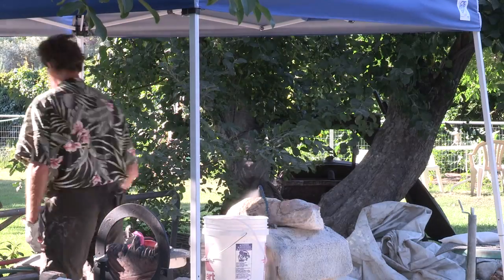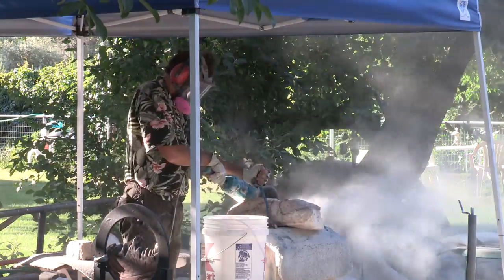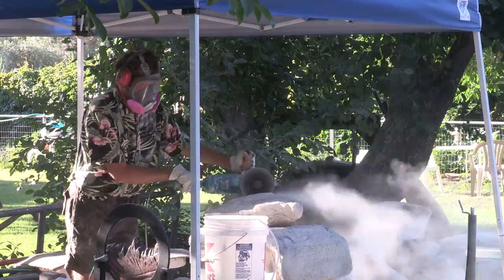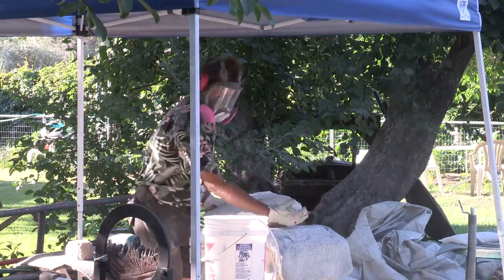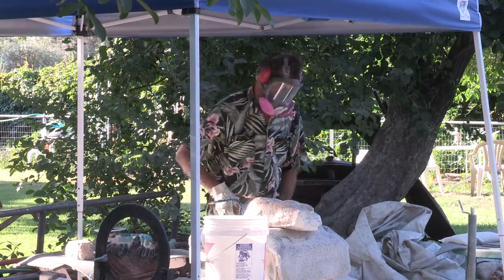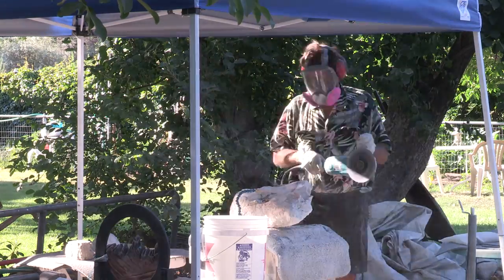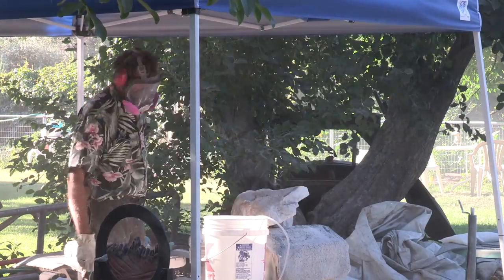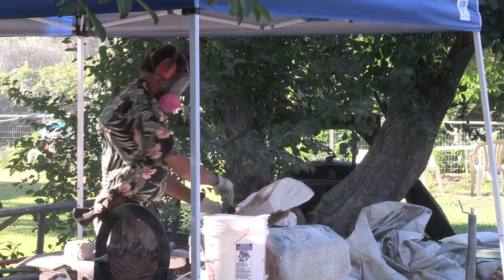What you're looking at is the first stage of actually cutting. This piece of marble is fairly hard, and after years of experience, opening and cutting with an open blade takes a lot of precision and is fairly dangerous, but you can remove a lot of stock of the stone fairly quickly.